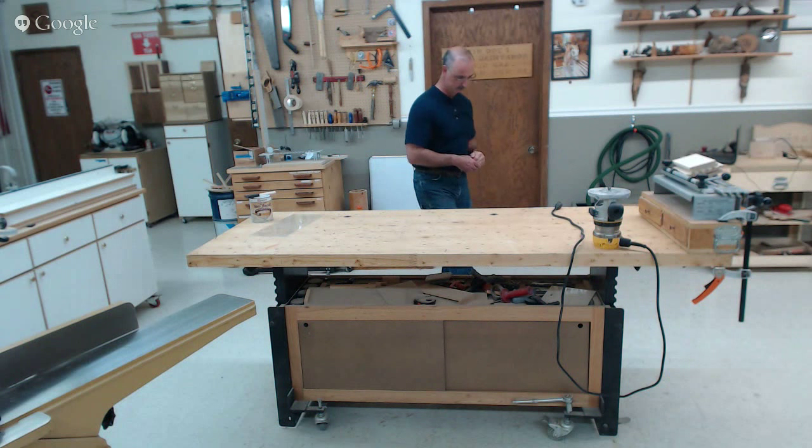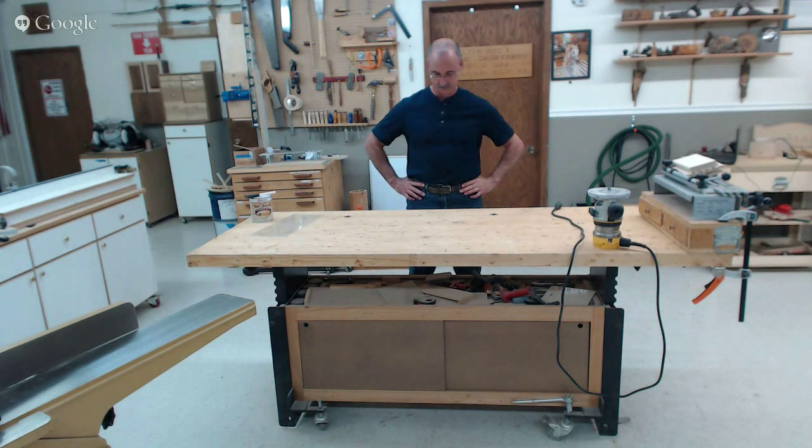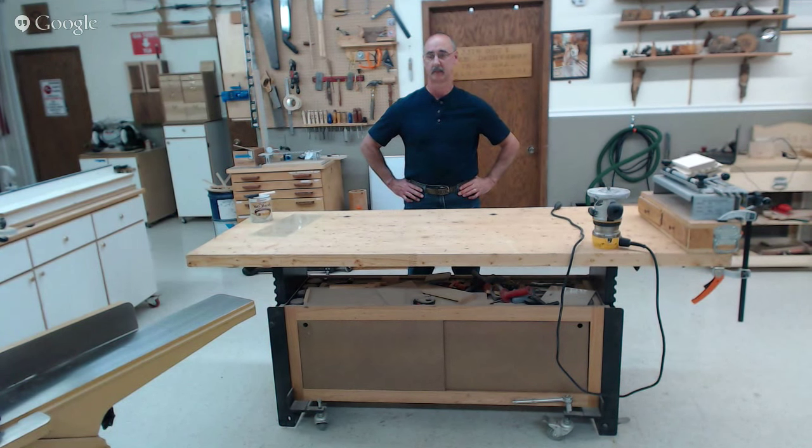Our first question is from Barry B. He says: I was recently given a Delta TP305 planer. When I ran a piece of cherry through the planer, I noticed there was a small ridge approximately two inches from both ends of the wood. Is this normal? He's assuming it's the lead-in distance from the start of the feed belt to the cutting head — what, if anything, can be done about that?